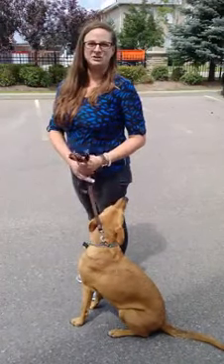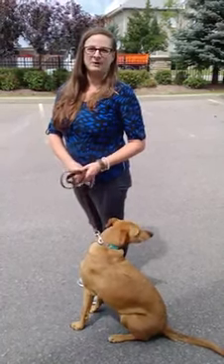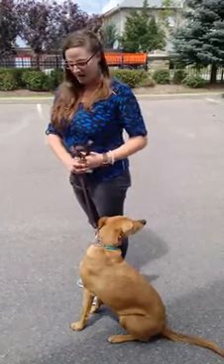Hi everyone, it's Michelle and Asia joining you again from South Etobicoke Animal Hospital and Fletcher's Creek Animal Hospital for post-operative rehab therapy. Some more exercises — if you missed the ones before, always check the links. This one here is the figure of eight that we'll be doing.